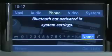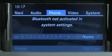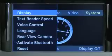First, ensure Bluetooth is turned on in your mobile phone and Command. To turn on Bluetooth in Command from the phone main menu, select System, Settings, Activate Bluetooth.